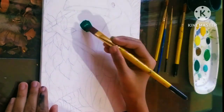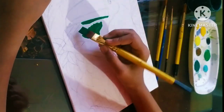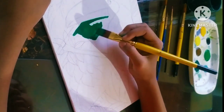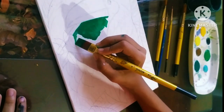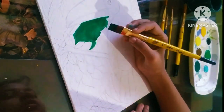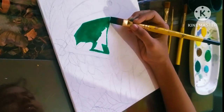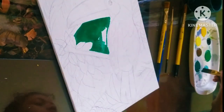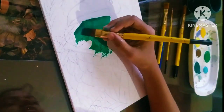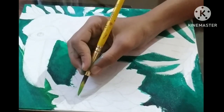Actually this is not a palette but a kitchen plate, because my mom is sleeping and my palette is very dirty, so I thought I should use my mom's plate. Now you can see I'm applying a coat of dark green for the base color and it's almost done.